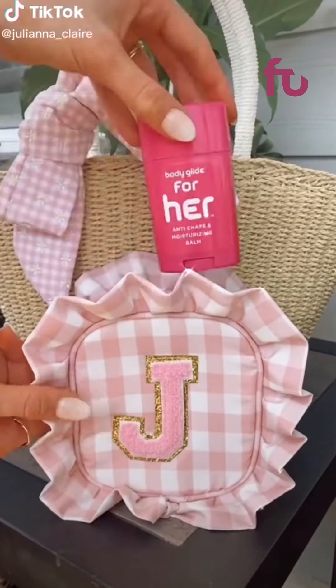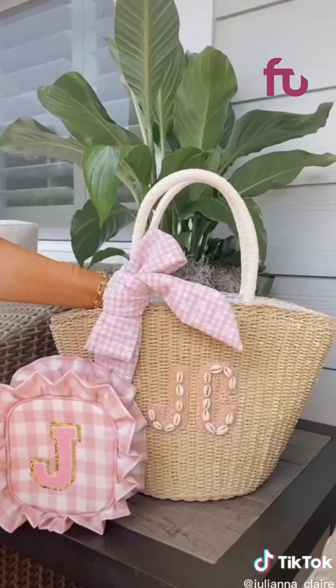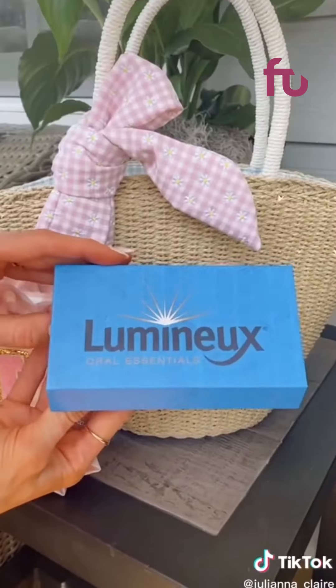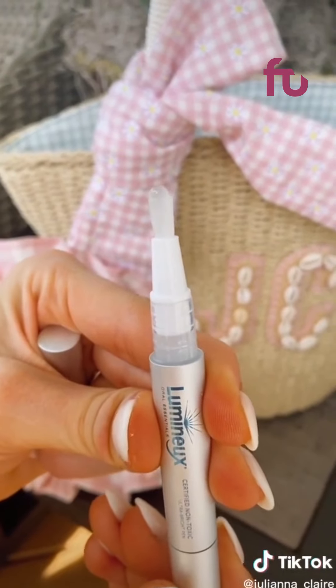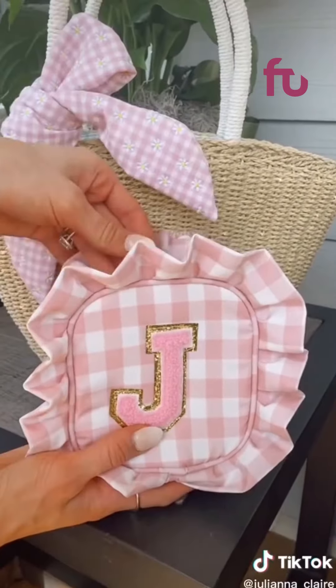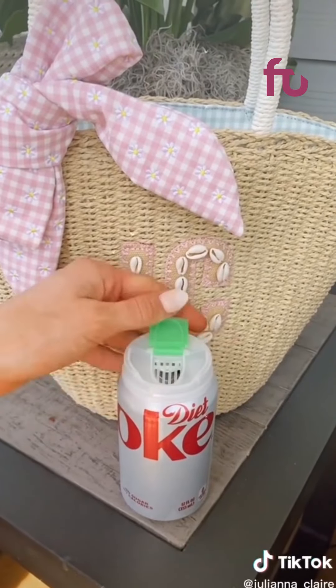Amazon summer must-haves. This body glide prevents chafing, goes on clear, and lasts all day — I love it for the thigh area. Whiten your teeth on the go this summer with these Lumino whitening pens that also work to prevent future stains. I've never had teeth sensitivity with these — simply brush on your teeth and go. I love using my Lumino whitening pens before grabbing my Snap and Sip can lid to prevent bugs from getting in my favorite soda.